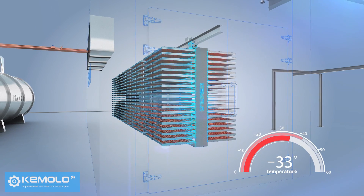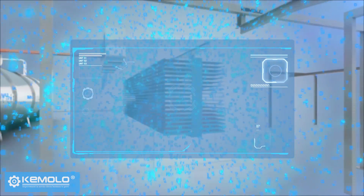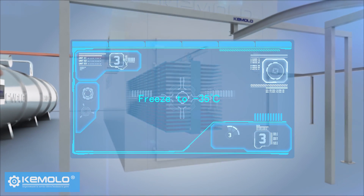the material will be completely frozen to minus 35 degrees. The sensor will transfer the detected data to the PLC and display it on the touchscreen.